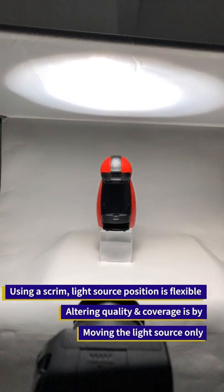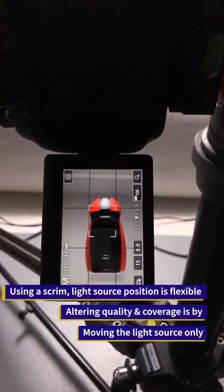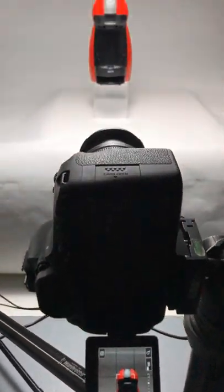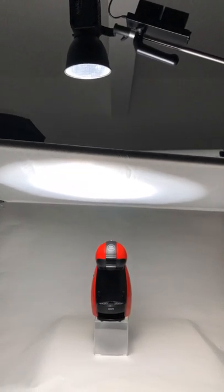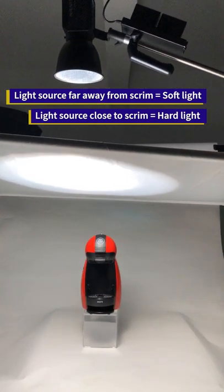If I adjust the positioning of the lighting, I can have a different feel on my product. I can shift the light towards the front or shift it away. I can lower down the light and it will be brighter on the product, or I can lift it up again.